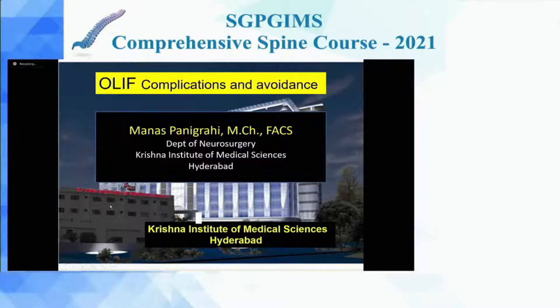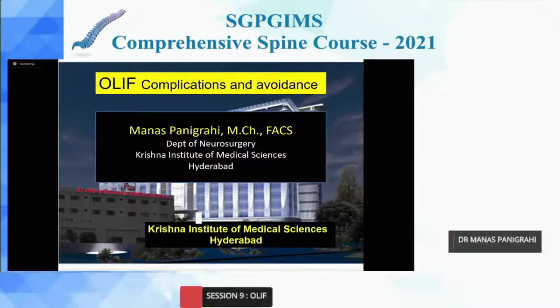Thank you for organizing this symposium. Everything is running in time and so well organized. My job is to tell about complications and avoidance. I have not done many cases to have so many complications, so I have taken complications from the literature — what are the possible complications and how they can be avoided.